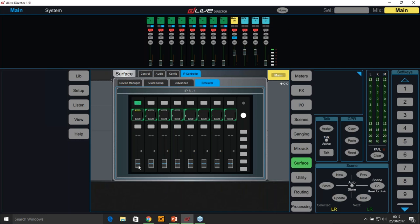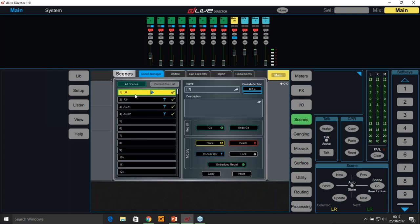By default, if I move the IP8 input fader, you can see I've got the mix button set to LR, so I'm just changing the level of an input to the master LR bus. Now, let's say I want to have control from an IP8 of inputs to an AUX send. I've set up a few scenes here — called LR, FX1, AUX1, and AUX2.